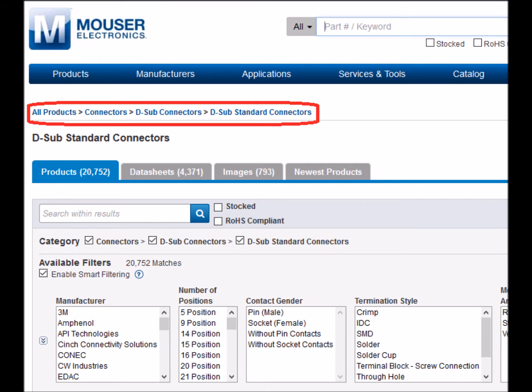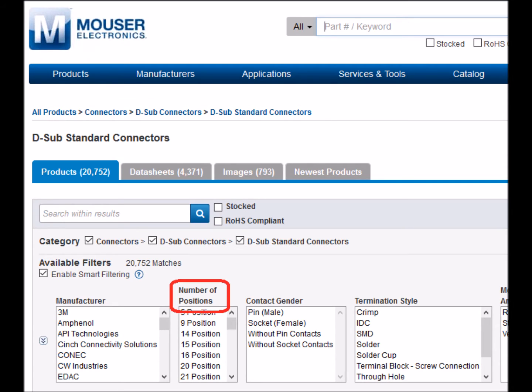Half the trick on any of these sites is knowing the path to find what you're looking for. Here's the breadcrumb trail. Probably the first search criteria is to look for the number of positions — DB25, DB37, or DB9. When selecting the gender, make sure you select the cable end gender, not the board end gender.